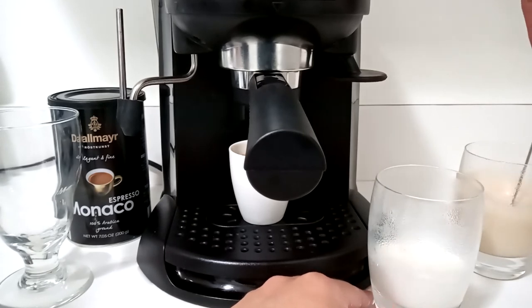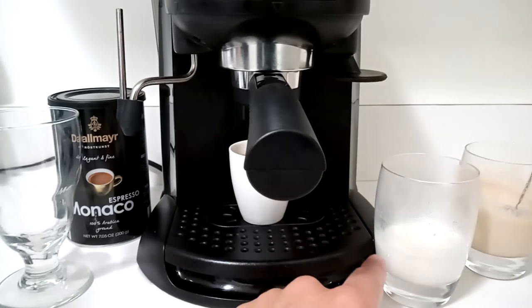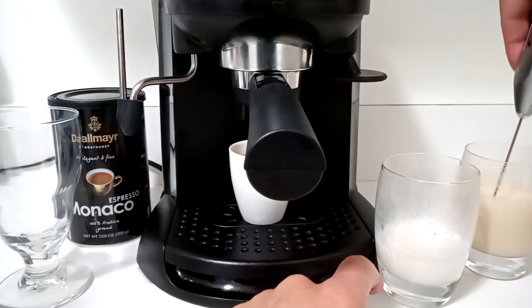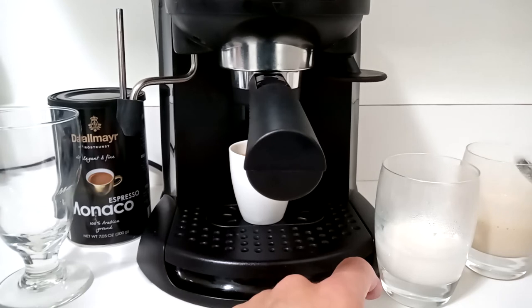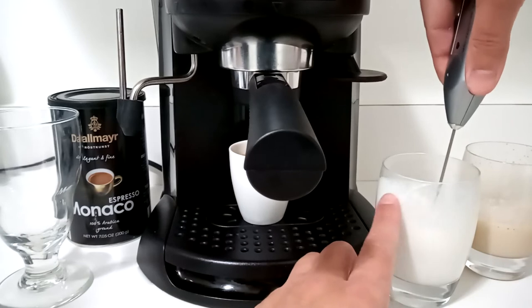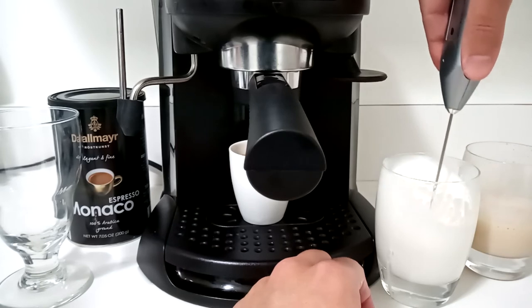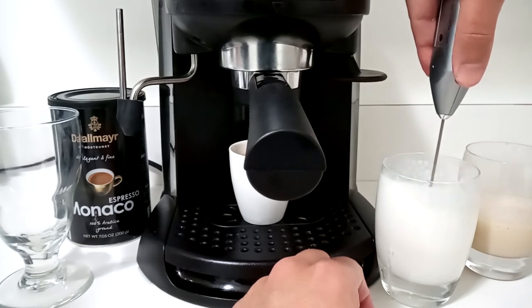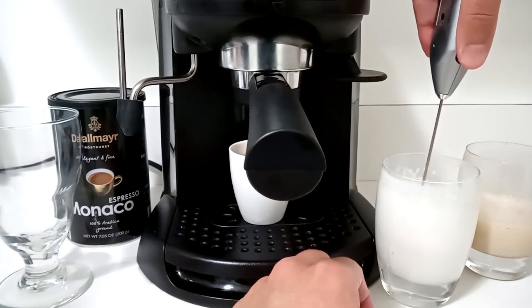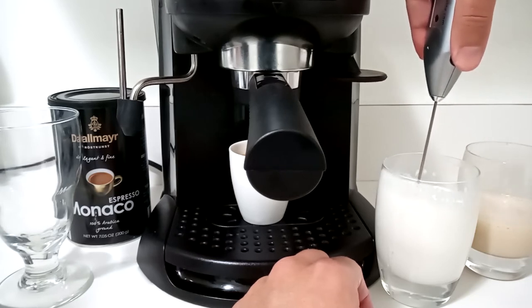This is a couple of ounces of half and half — I've heated it up. The glass is a little foggy, I apologize, but hopefully you can see the juice cup. For about two ounces, I heat it up for about thirty seconds. With the fresh batteries in the air latte, this little juice cup is proving to be a little bit too shallow, so let's see what we can do without creating a mess.